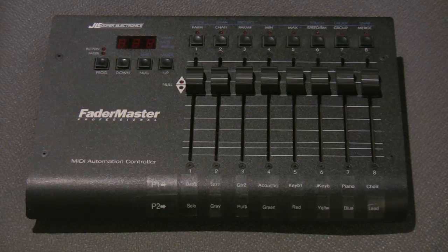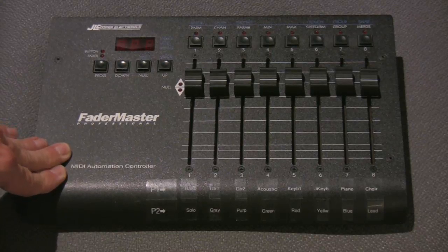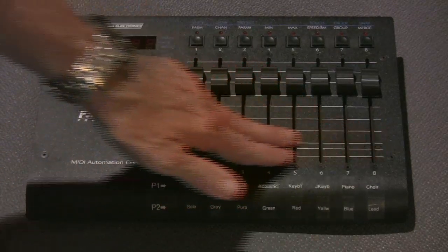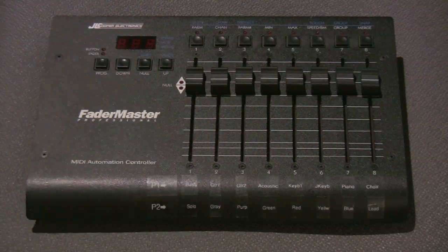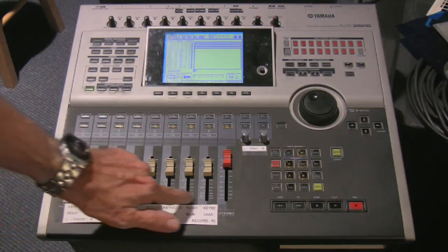This is a JL Cooper Fadermaster MIDI controller that I first bought for accomplishing this task. It's a basic unit you can find on eBay — I don't think it's in production anymore. It has eight faders and multiple banks, so you can control multiple channels. This is the unit I'm currently using: a Yamaha digital recording workstation, the AW2816. You can still find it on eBay, and it's very flexible for home recording and project studio purposes.